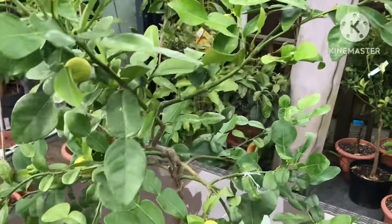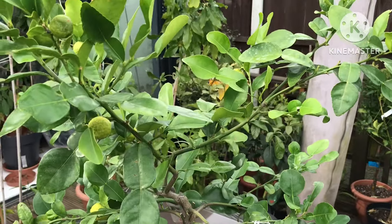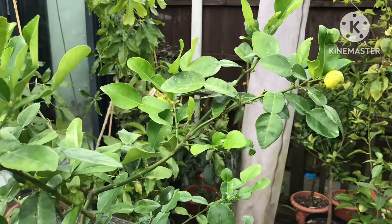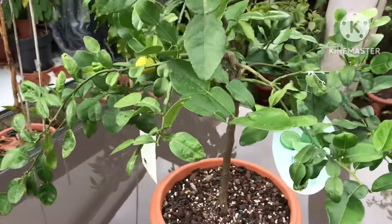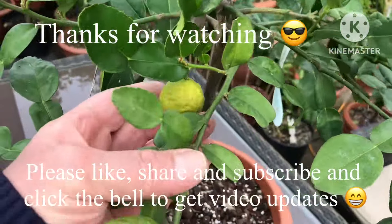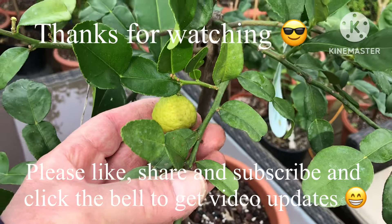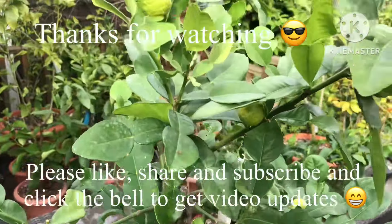Hopefully we'll get some more flowers and perhaps some slightly bigger fruits off it this year as well. Thanks for watching — please give me a thumbs up, subscribe to my channel, share the video if you think anybody will be interested, and click on that bell if you'd like updates on new videos. I'll catch up with you all soon — Brett out for now.